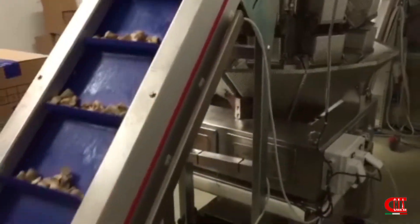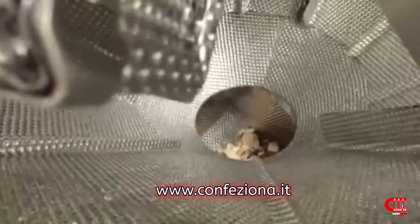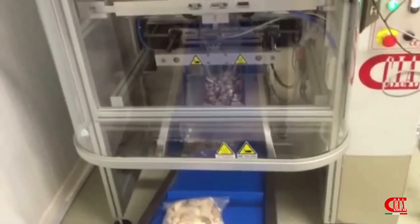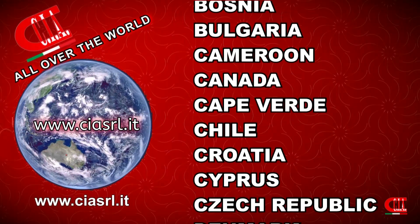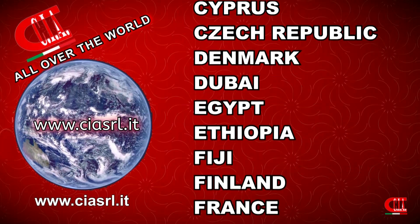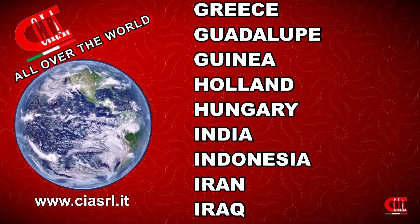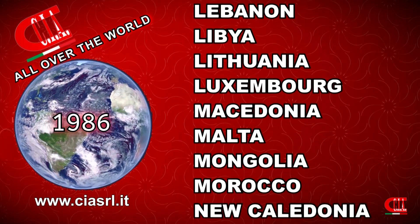For more information, visit our video channel at www.confiziona.it, where you can see the whole range of machines suitable for weighing and packaging many products. Our official website is www.cisrl.it.